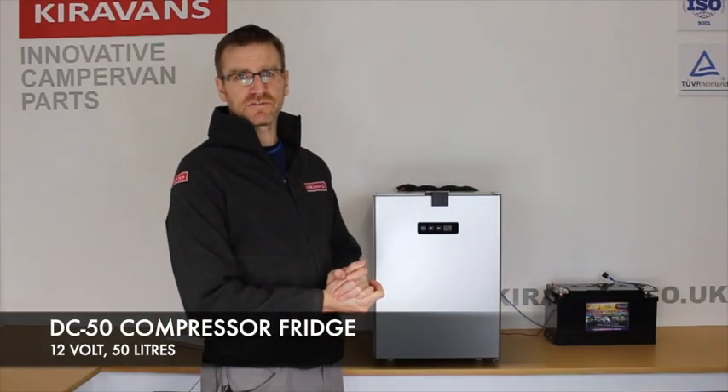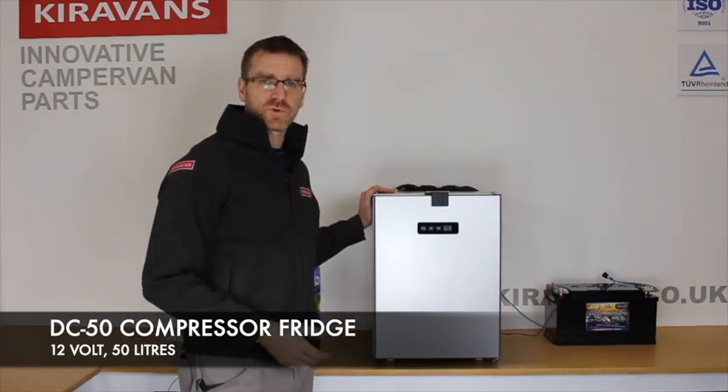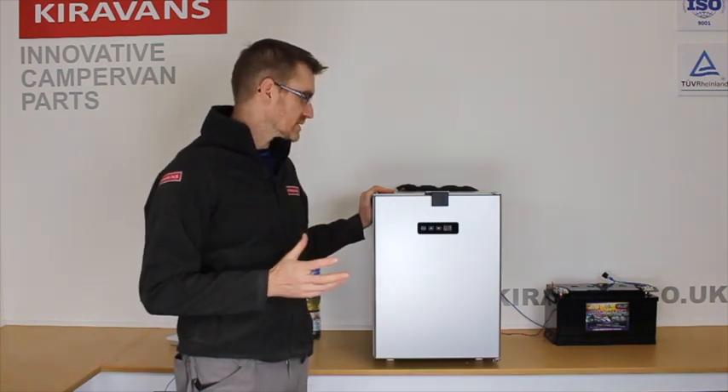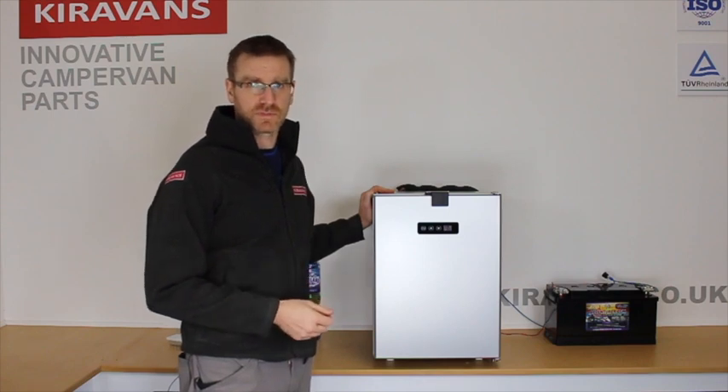Hi folks, this is the DC50 compressor fridge from Cirovans. As the name suggests, it's 12 volt DC, 50 liters in volume. This is a more economy fridge, so it's going to save you a bit of money compared to buying the Dometic or something like that.